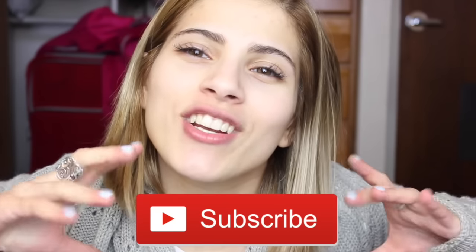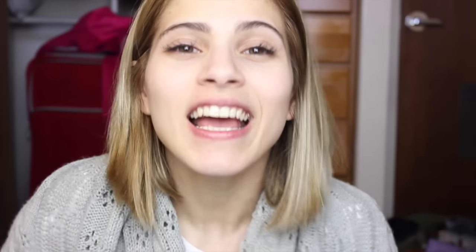Thank you all so much for watching. If you enjoyed this video, make sure you give it a thumbs up. If you are new to my channel and haven't already, make sure you click that subscribe button — I would really appreciate it. If you have any requests or comments, make sure to leave them down below. Life is too short to be negative, so make sure you're keeping it positive. I love you all so, so much. Bye.